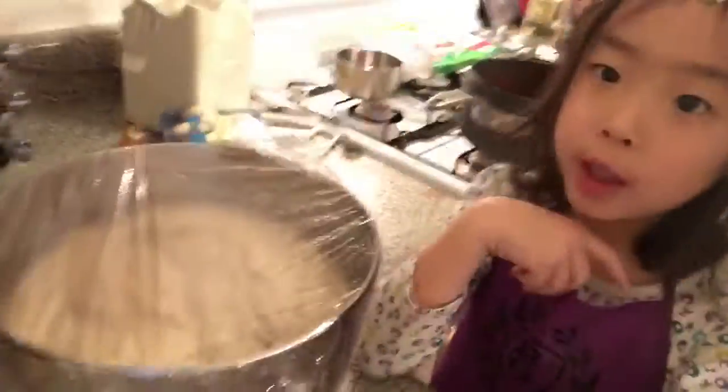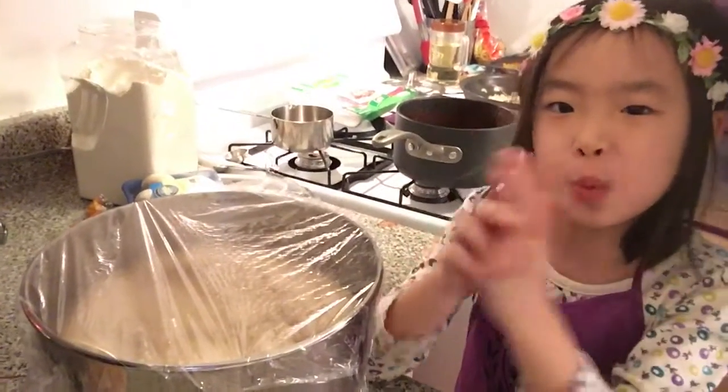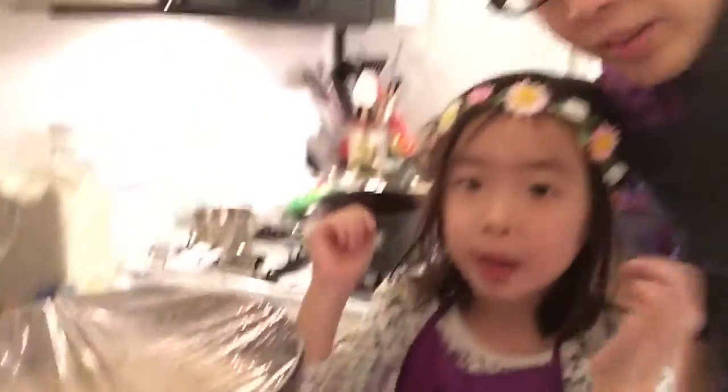Now it's time to check on the dough. And also, don't forget — are you a grown-up? I am. We need grown-ups for this. Now we have to take the dough out if it's ready. Then we will put some sauce, cheese, and all the toppings we want. But I only want cheese — I don't like toppings, I only like cheese.